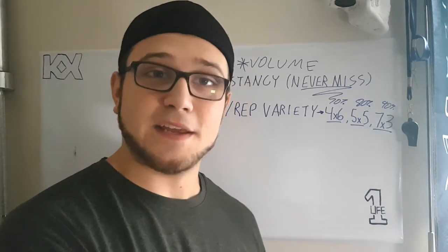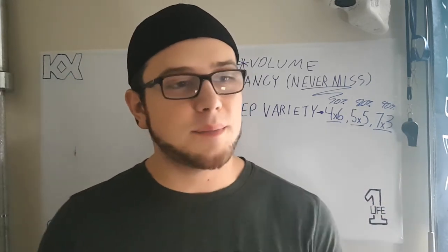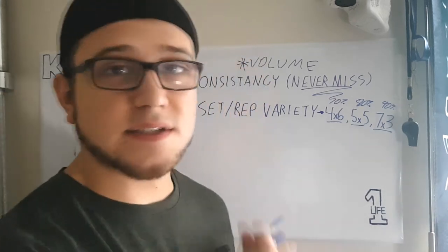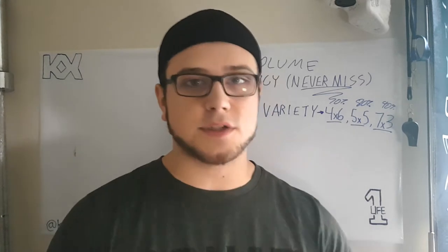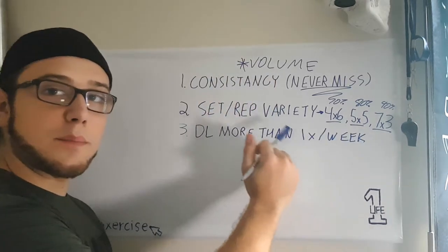As long as you get a deadlift week in there, you will continue to progress. Just remember: the higher the weight you get, the slower progress becomes. You'll make really fast progress at first, but the closer you get to heavier weights, the longer that progress will take. The key point is to be patient and trust your programming. My third tip: deadlift more than once a week.